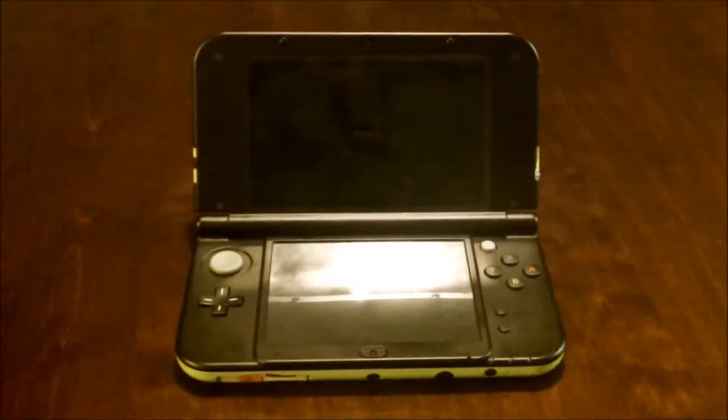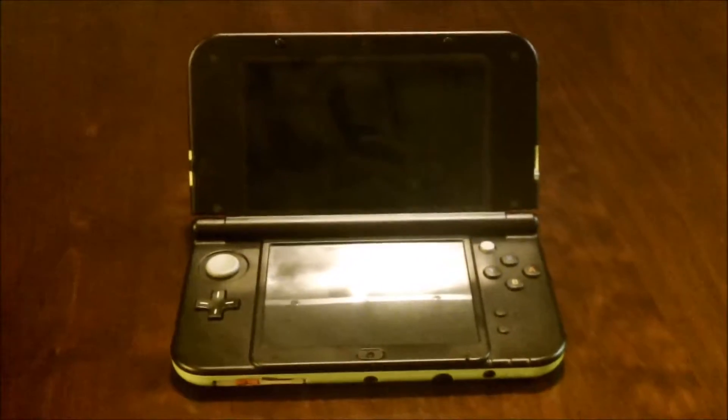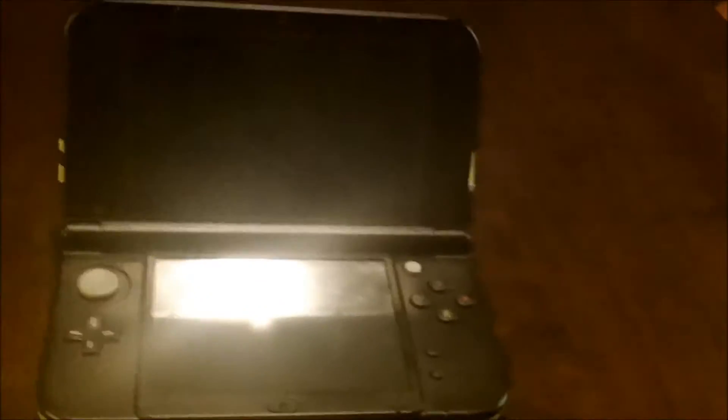Hey guys, it's me Noah here back with another video. In this video I'm going to show you my new 3DS XL that I got for Christmas. The logo's on the back. I just got this about 6 days ago for Christmas — today's December 31st. I'm going to show you all the stuff it has on it.